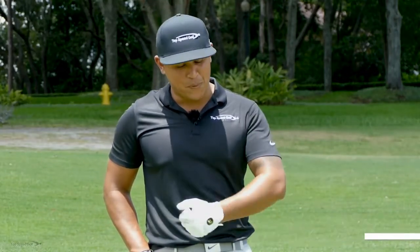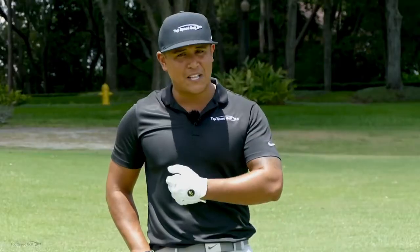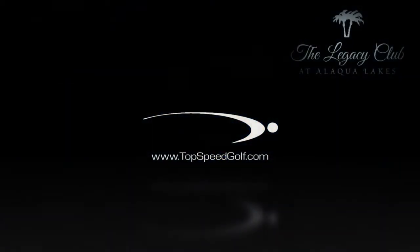I'm Robin Rosado with Top Speed Golf. I have an awesome video today to help you hit your irons pure. I'm going to go over my favorite drill for hitting your irons really solid. But before we get into the drill, let's talk about the things I see most when people are really trying to hit their irons.